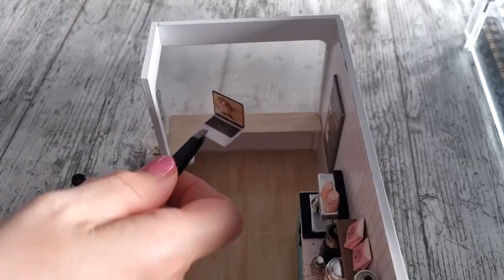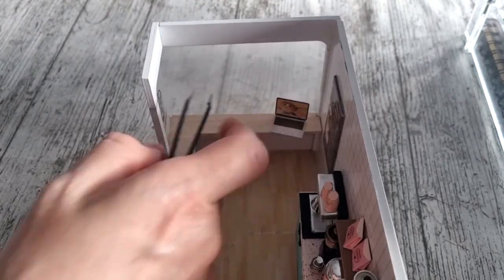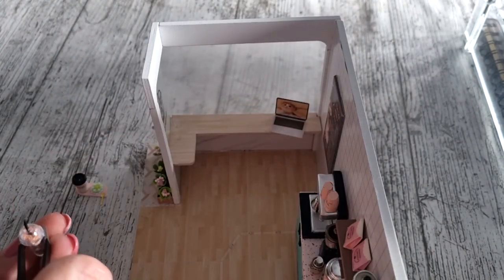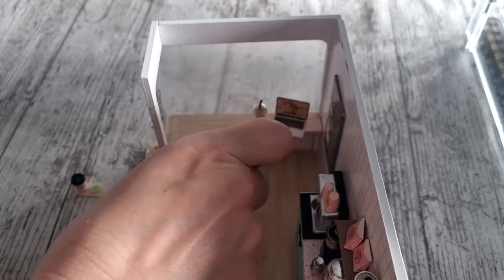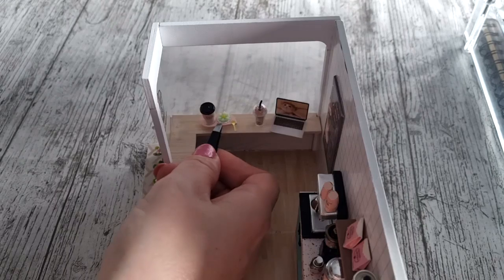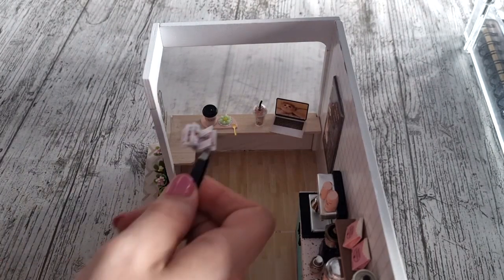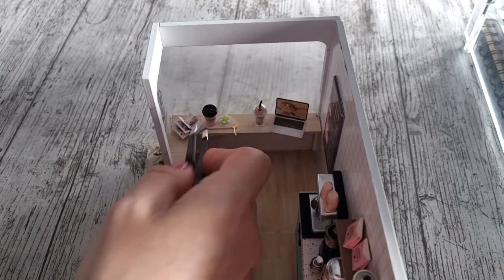I am using my tweezers here because, as you can see, it's very small. Sometimes I do try to put things in my hand but then I end up knocking things over. So tweezers is definitely a good idea — if you haven't got any, I just bought a pack of normal tweezers and I use them for crafting.